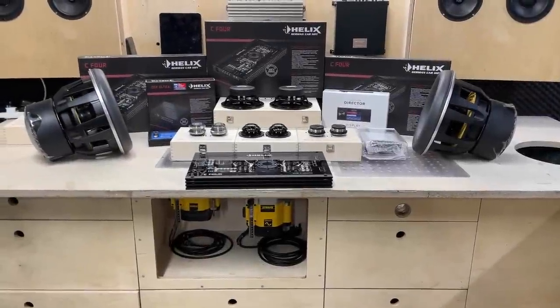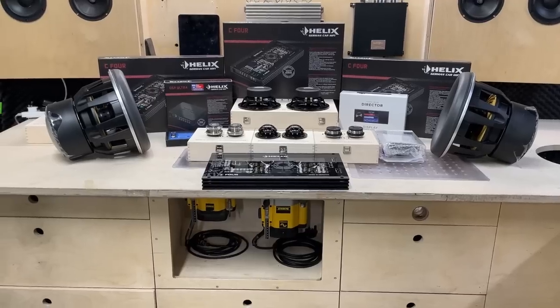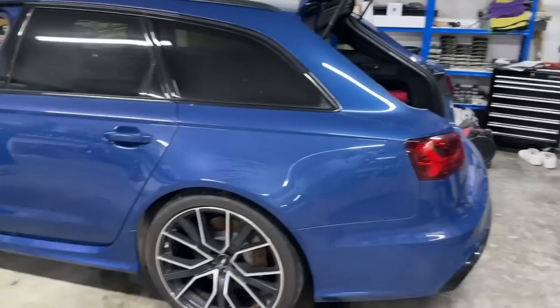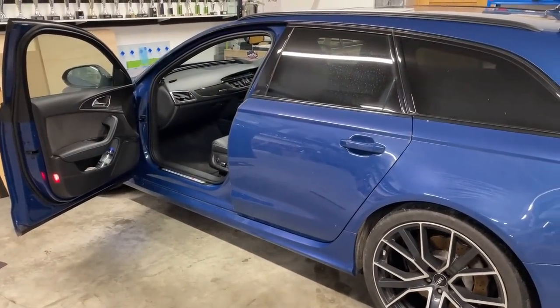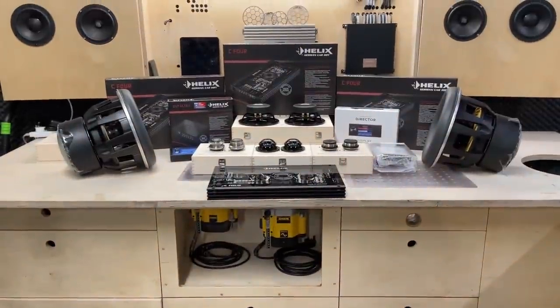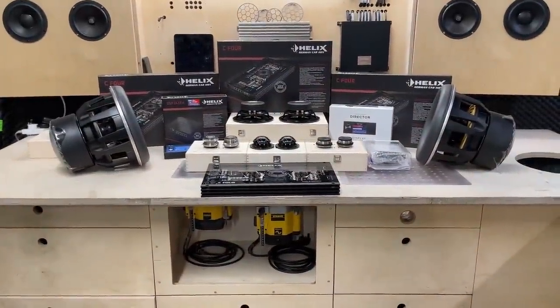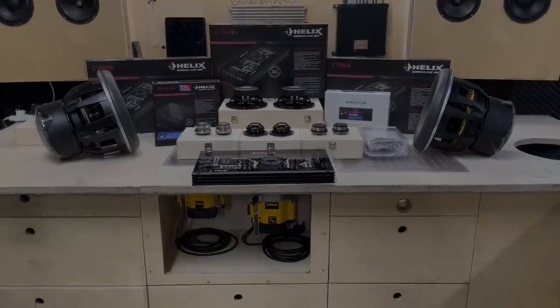Hello guys, it's Peter from PS Sound. In this short introduction video I'm going to walk you through what we are planning in this beautiful 2018 Audi RS6. As you can see, a fair amount of gear goes into it — a couple of things are actually missing from this display but I'll walk you through it.